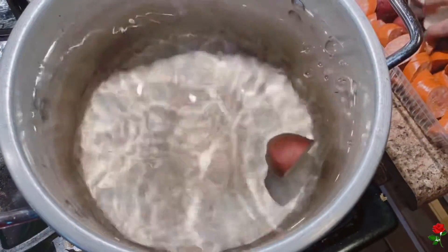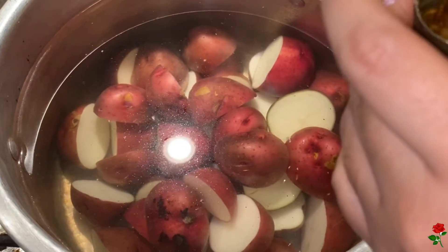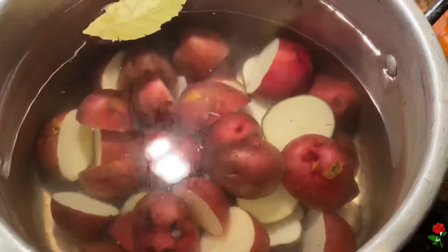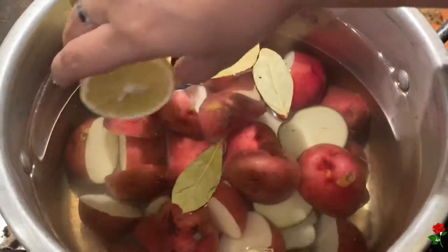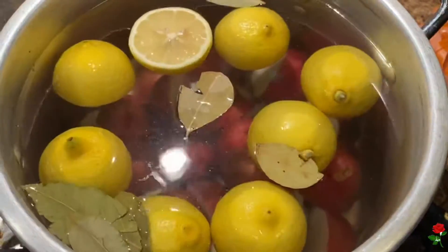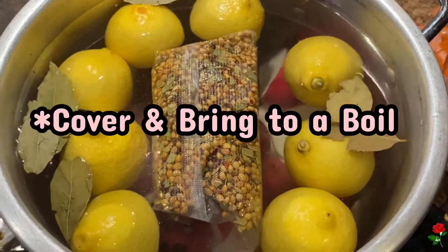We're going to add in the potatoes. I'm also going to add one little cap of this, just to infuse the flavors just a little bit more. Then the lemon, your crab boil bag, and then I'm going to cover this and bring it to a boil.